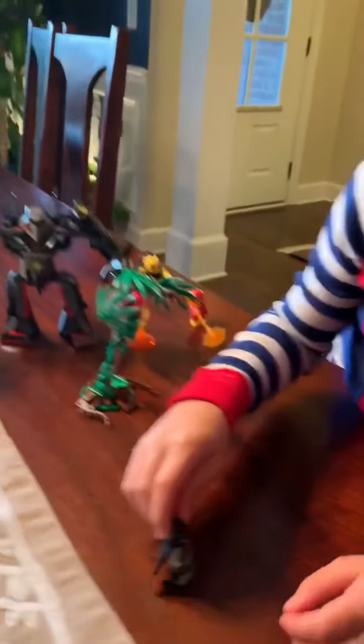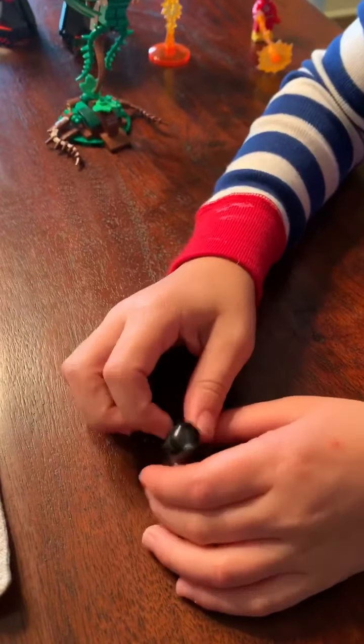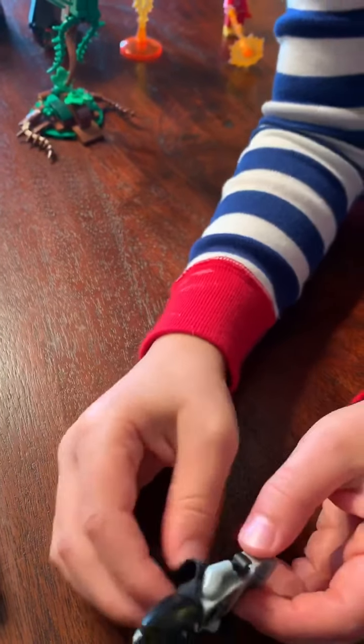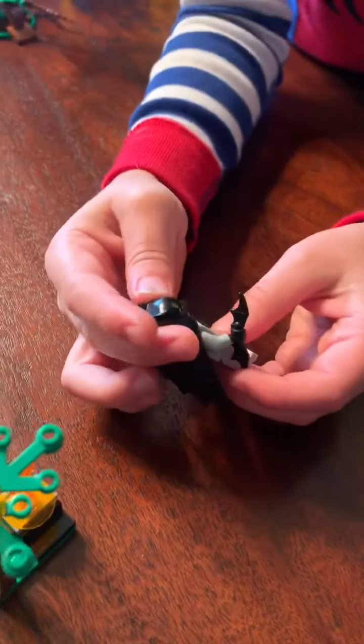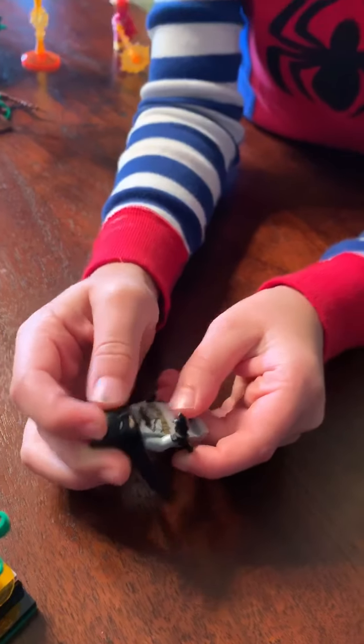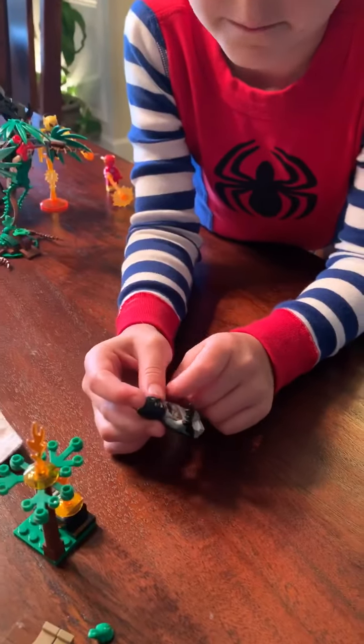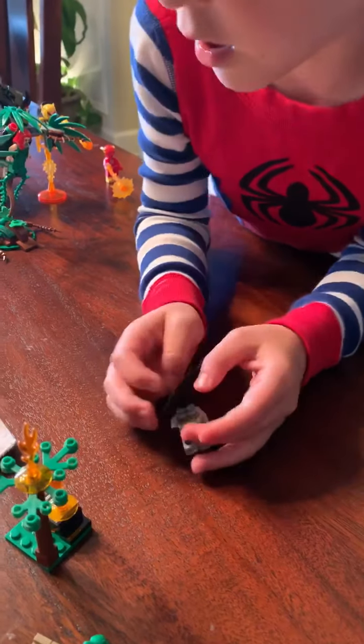First up, we have Batman — gray costume, flexible, not a flex slot like the other one I showed you, but still flexible. Same face as the one we saw in the other Batman set. Batwing, gray suit, bat belt, bat symbol.